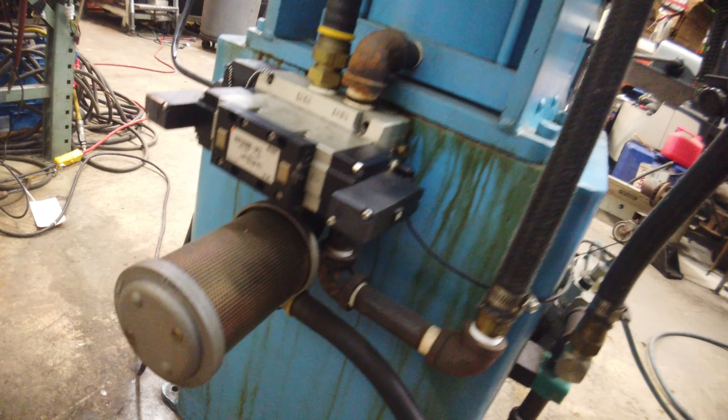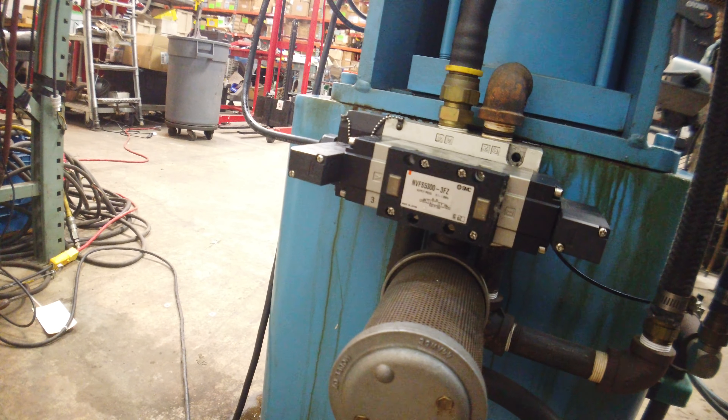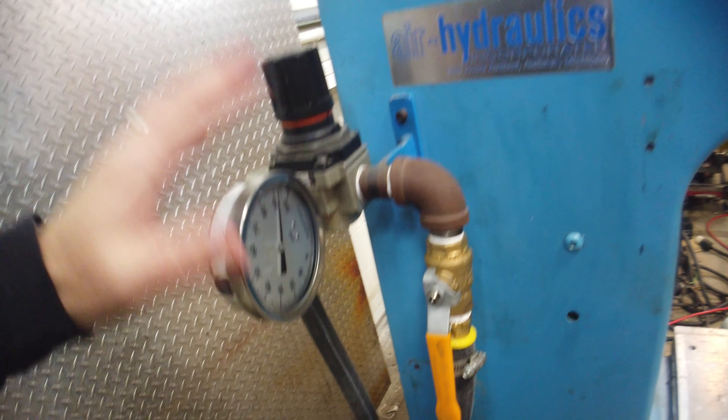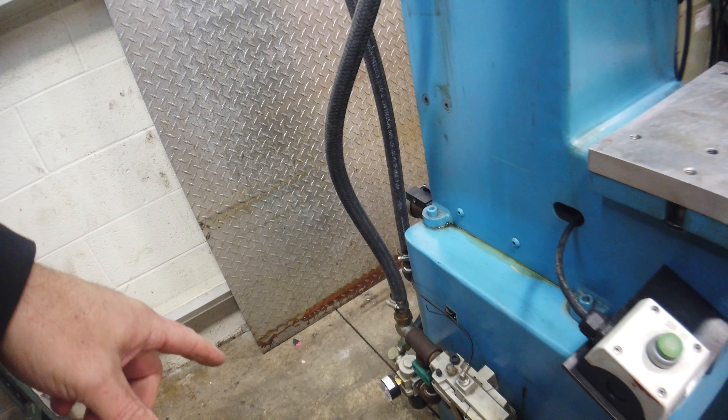That goes into the air hydraulic — that's the cylinder actuator. Proportioning valve. Gauge. Gauge down there.